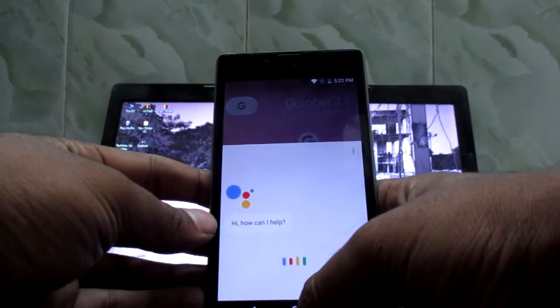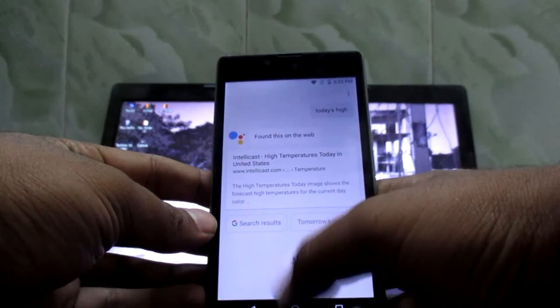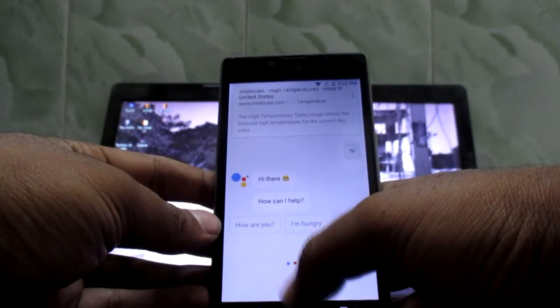So here it is. Hi. Hi there, how can I help? How are you?